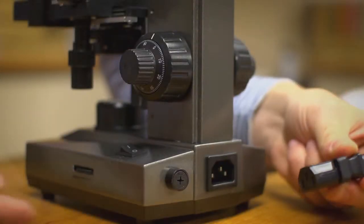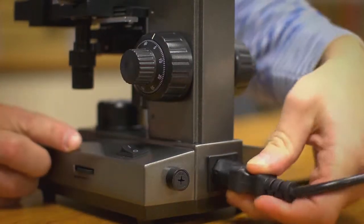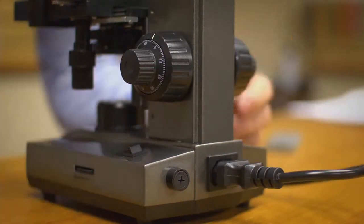The MS100 is powered by an included universal AC adapter. This adapter can work in other countries where the voltage may differ. The MS100 is a great all-around microscope — it's perfect for looking at slides in the lab, bringing it to class, or even doing research at home. Be sure to check out all the other microscopes in our MS series. I'm Doug from Carson, and I'll see you next time.